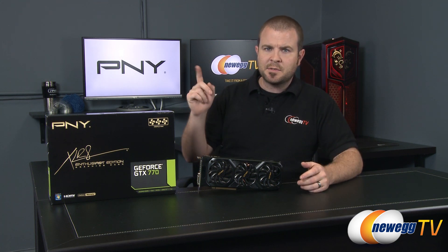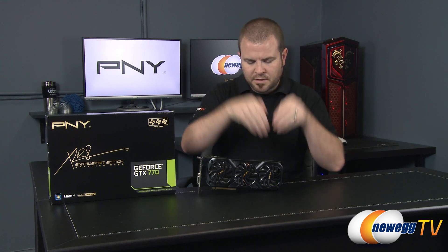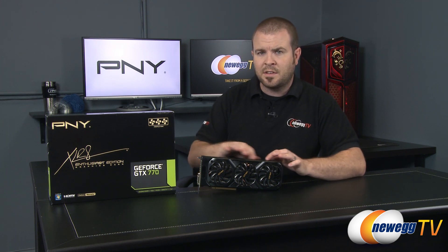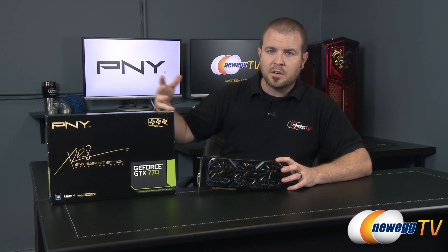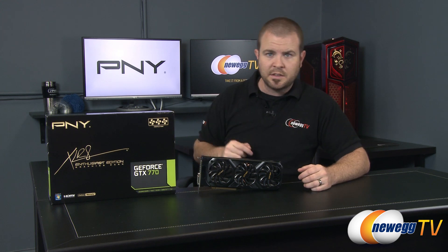A couple of things to note: one accessory not included in our review sample box is a Molex to 8-pin PCI Express power connector adapter — that will be included in the retail version. Also, although this card has a custom cooler, it's still running at NVIDIA's stock speeds for the 770. With GPU Boost 2.0, if you grab some aftermarket overclocking software — available from NVIDIA's website and others — it's very easy to overclock beyond the listed specs. This card has a lot of overclocking headroom. Don't forget to like, subscribe, and share. We'll see you next time on Newegg TV.